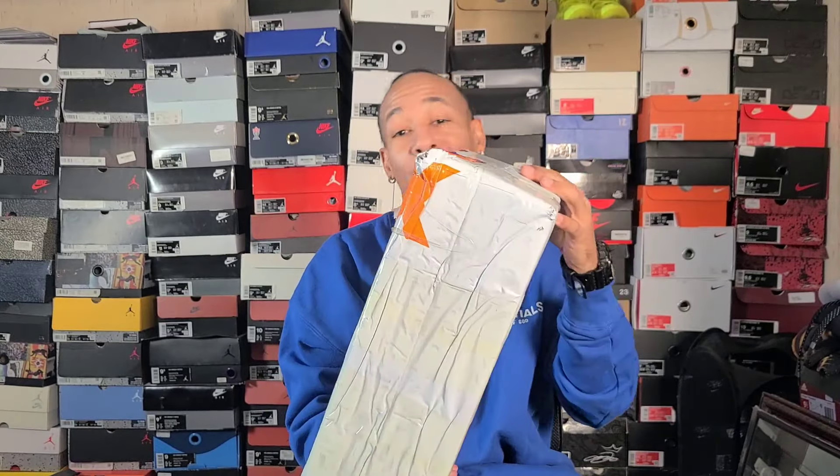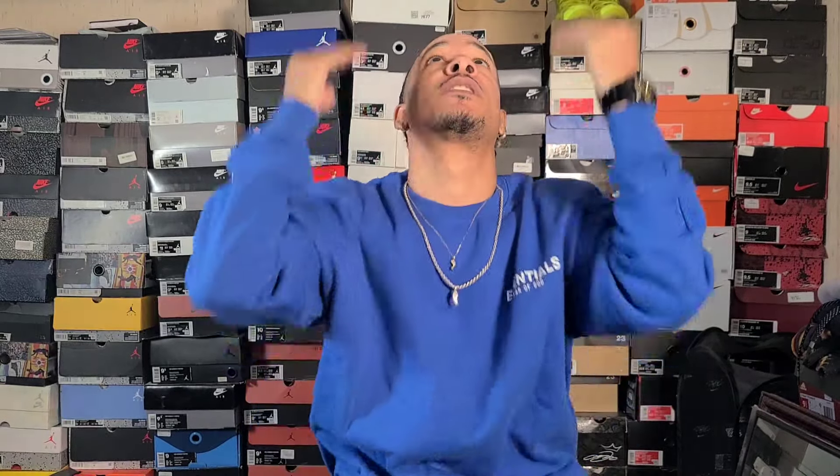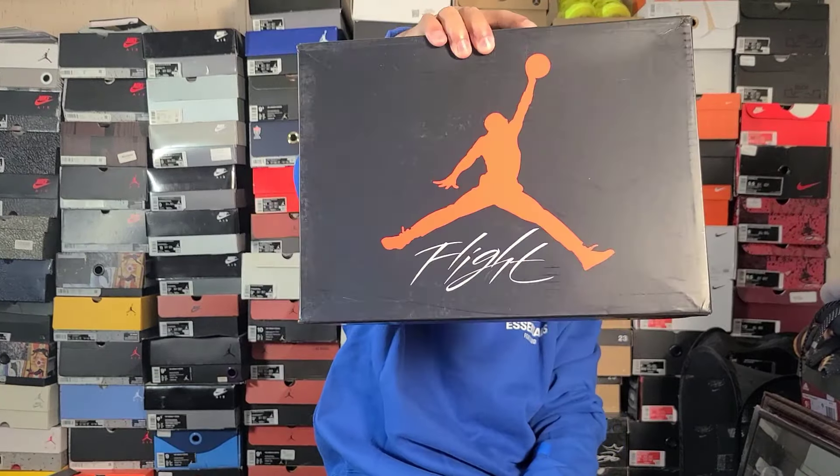So this is the packaging right here — this is how they came, got the FedEx box and stuff. I'm gonna open this real quick. Okay, yes sir, you know what time it is.